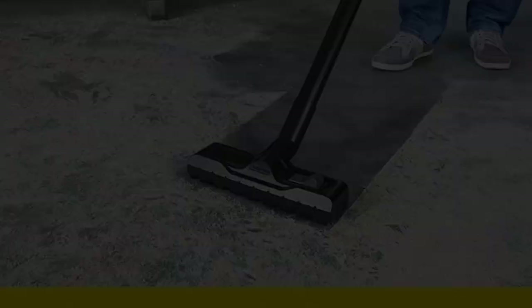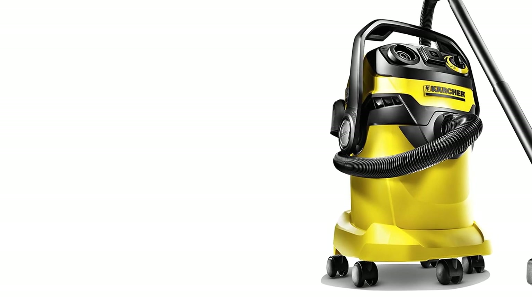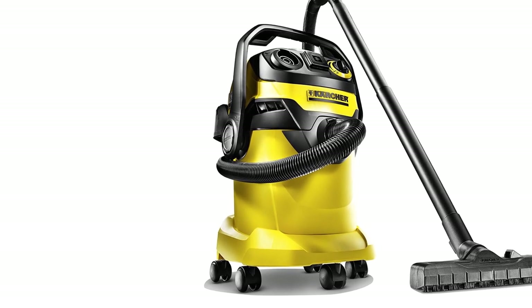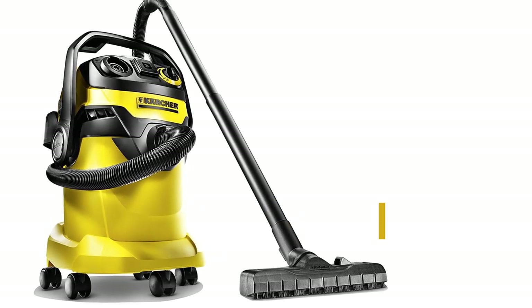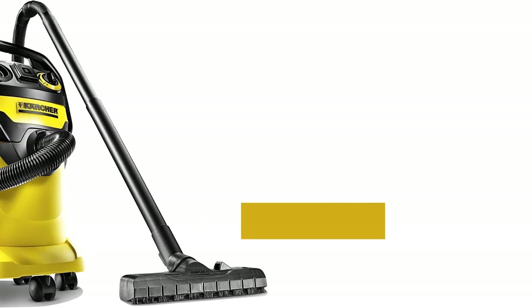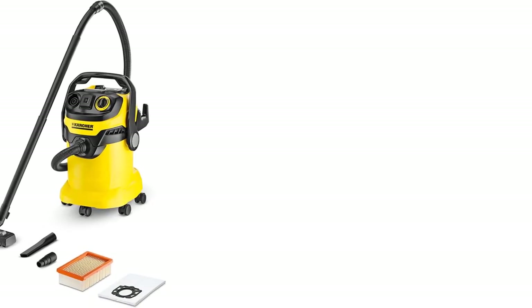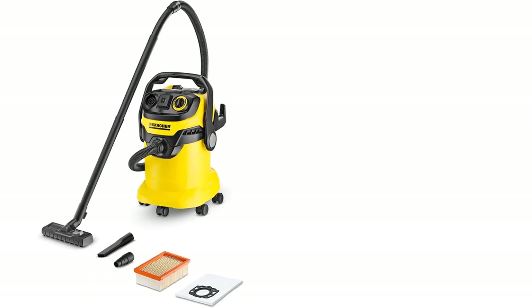The Couture WD5/P is the perfect tool for quick, easy, and thorough cleaning. With its 7.2-foot hose, 220 suction tubes, crevice nozzle, hand grip nozzle, standard floor nozzle with interchangeable rubber and brush strips, power tool adapter, pleated filter, and fleece filter bag, this machine can handle any cleaning job. Plus, the easy-to-read LCD screen displays all the crucial information you need while in use.